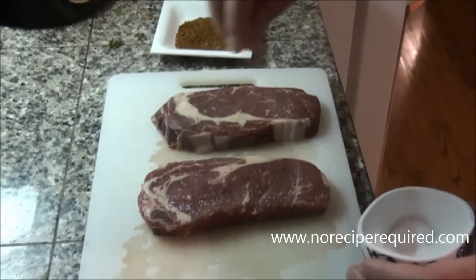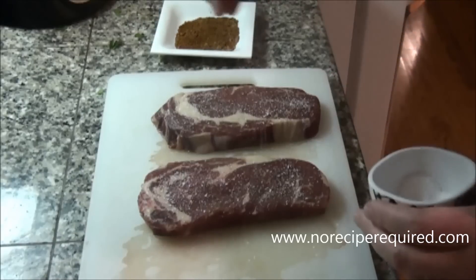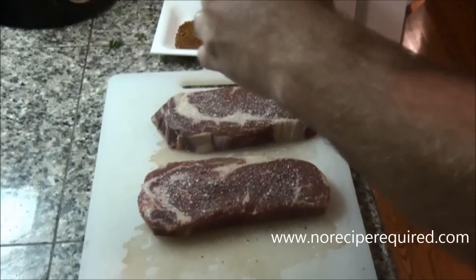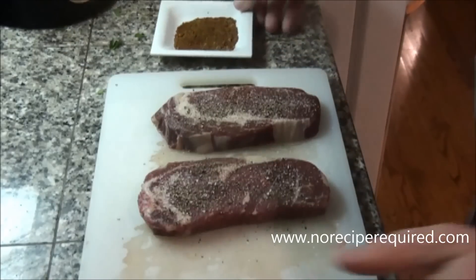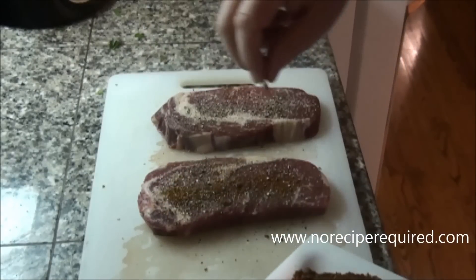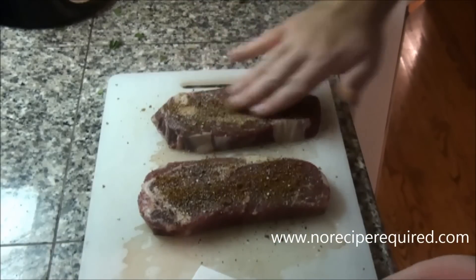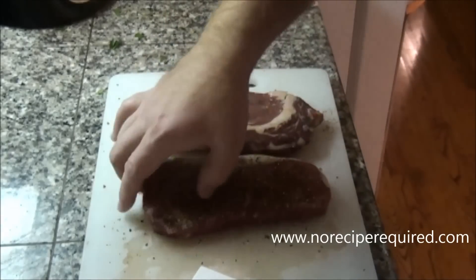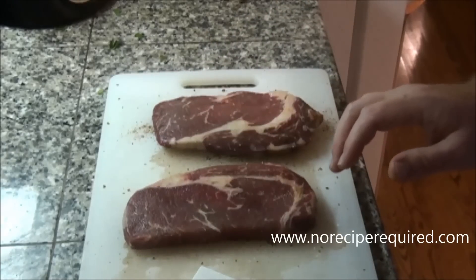My steaks are up to room temperature. I'm about five minutes away from putting them on my grill pan, so I'm going to season them with salt and pepper — always salt and pepper. And then in addition, for ribeye steaks, I like putting a little rub on there because I think the extra fat can handle some extra flavor. What I've got is equal parts brown sugar, chili powder, and cumin. I just sprinkle that right on the steak, doing both sides, and rub it in. I don't like to go too heavy, just a little hint. Then once both sides are seasoned, I'm just going to coat a thin layer of olive oil right over the top and we'll be ready to grill.